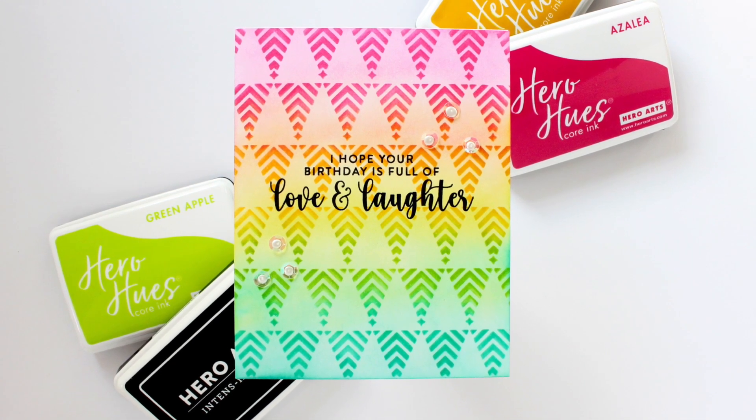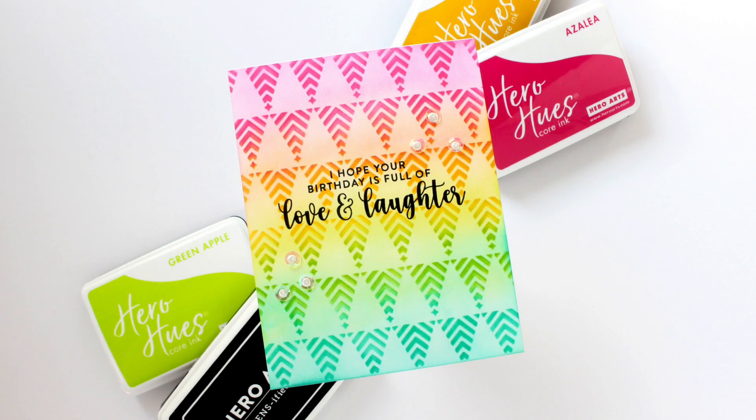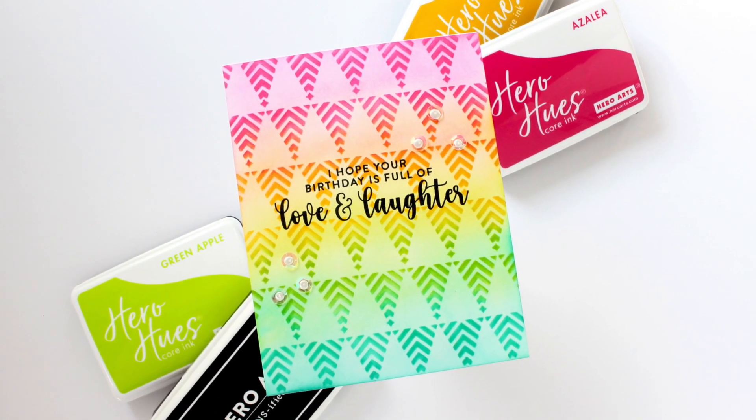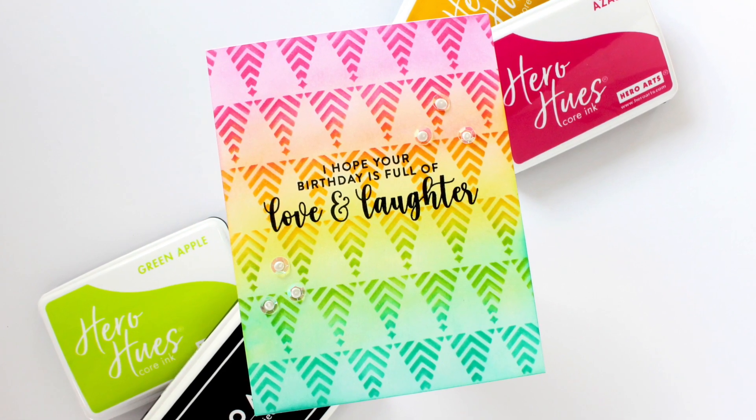Let's get more out of our Christmas stencils. In today's video I'm going to show you how I took this zigzag tree stencil from Hero Arts and turned it into a birthday card.